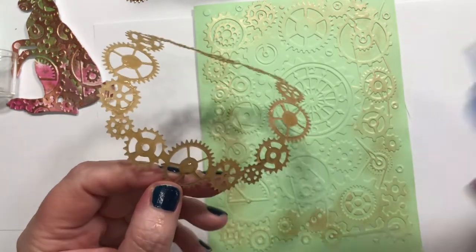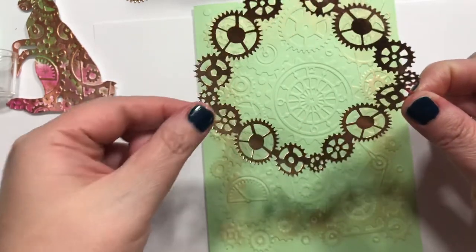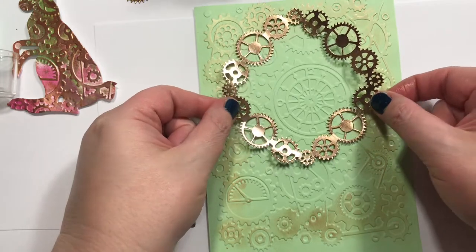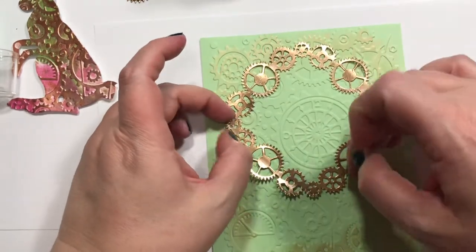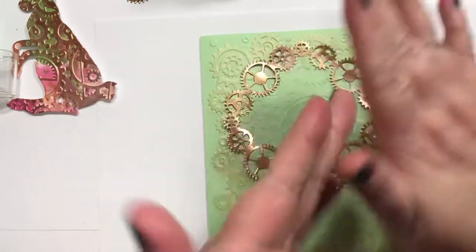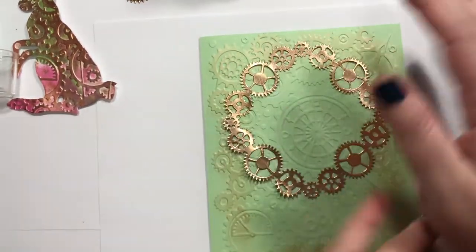I hope it comes in before the left-handed crafter's birthday, because I know she likes steampunk and I wanted to do a little steampunk birthday card for her again — I did one one year anyway. But yeah, I really like the steampunk stuff.